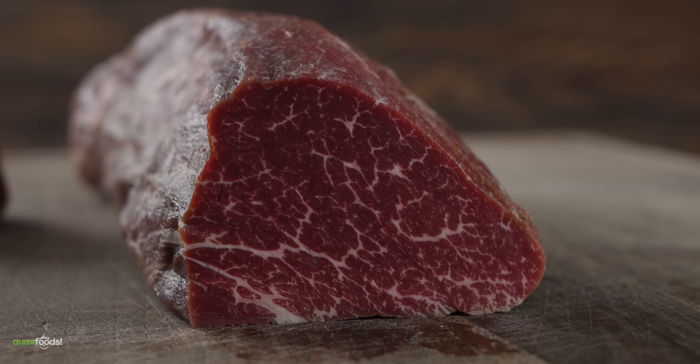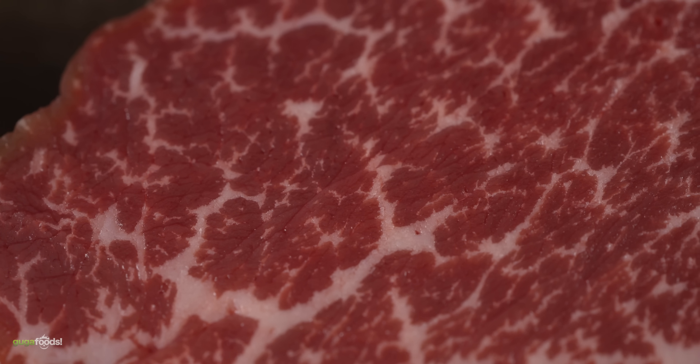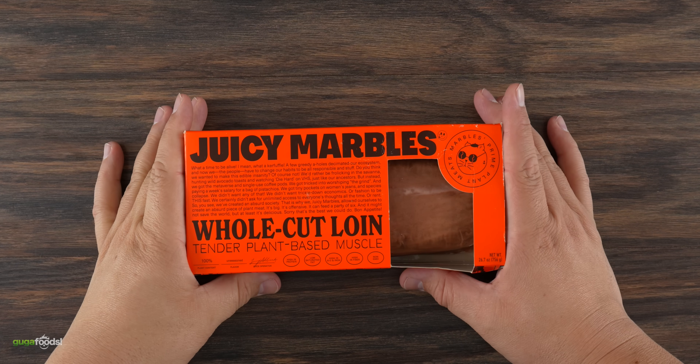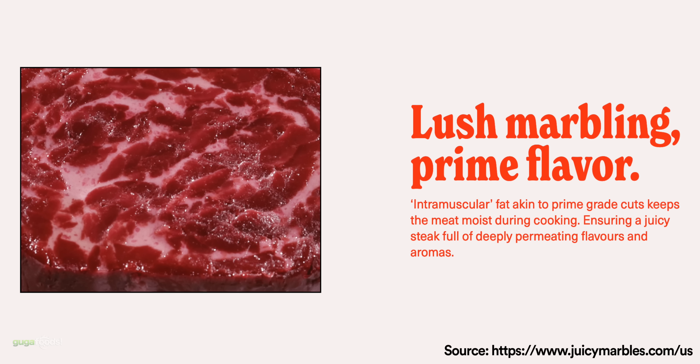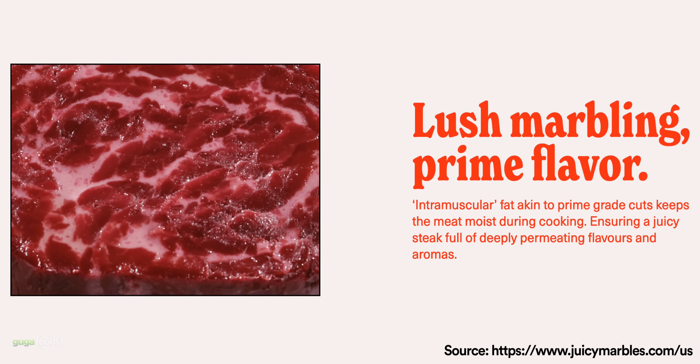However, this is extremely expensive — but most importantly, it is meat. Unlike the star of the show today, called Juicy Marbles Whole Cut Loin, which is supposedly the only vegan steak that actually has intramuscular fat. We're gonna be the judge of that, because my nephew can sense vegan food from a mile away.